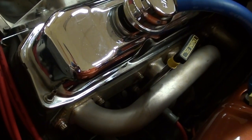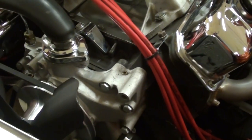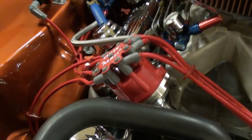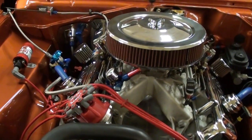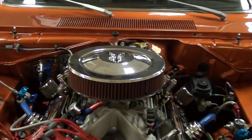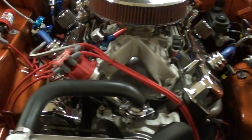Of course it has a nice set of headers as well. Up front here you have an aluminum water pump, some nice billet pulleys, even a polished alternator. And that's one of the things that kind of strikes you about the car — despite being a drag car, it's also just so beautifully done. It really looks like a show car. You can see how the inner fenders, the firewall, everything is just really nicely done. Very impressive.